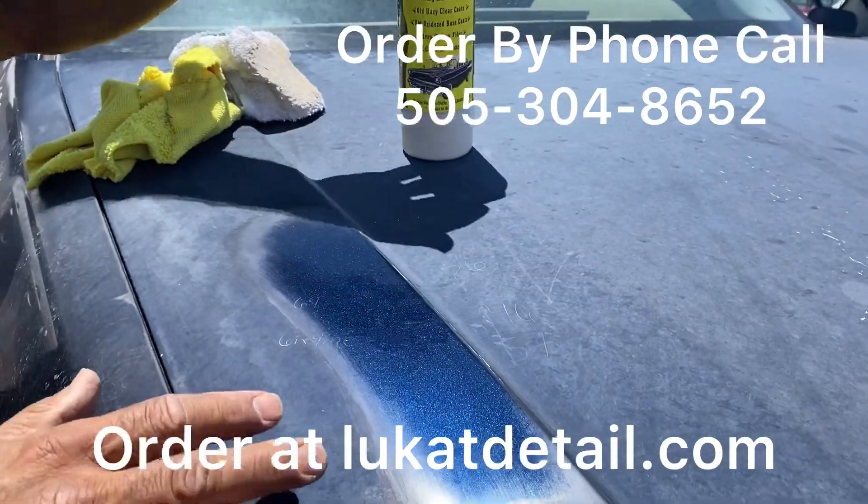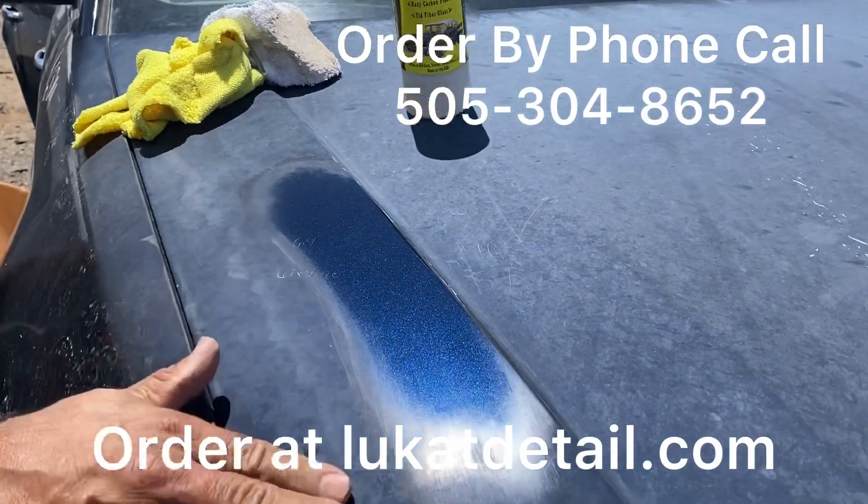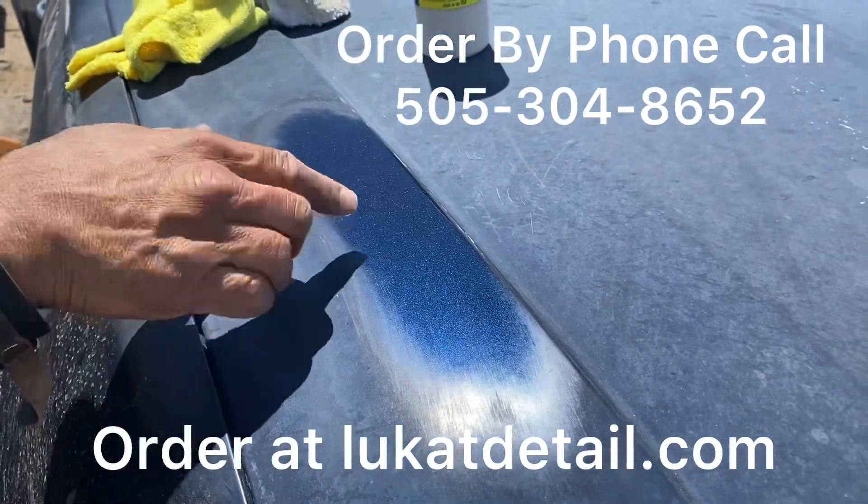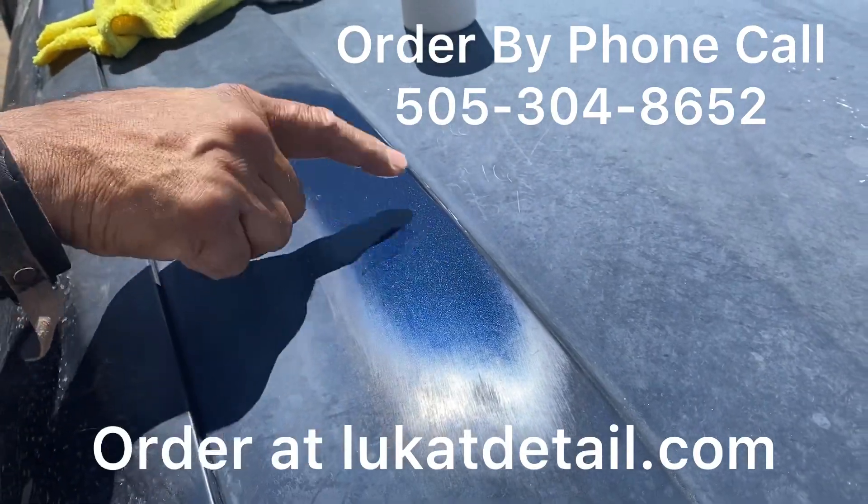You use this to remove the buildup — this buildup is embedded. You can hear that when it's hot. Over here, you don't hear that because it's smooth and glossy again.